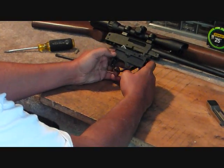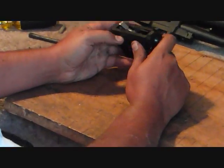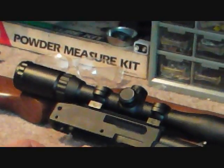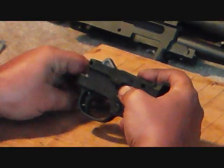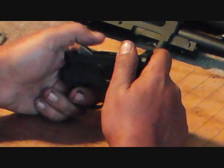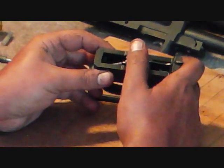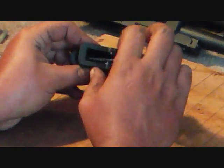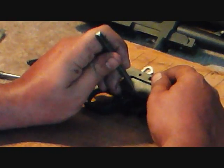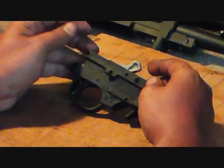Here is our trigger group. As with most everything you take apart, it's a lot easier taking it apart than putting it back together, but this is actually a pretty simple setup. What we're going to do is put our safety on fire position, put my thumb over the hammer, pull the trigger, and slowly release that. The reason why you do that is because the hammer is going to want to slam forward and the spring will pop out. I'm going to get my smaller punch and push the pins out.